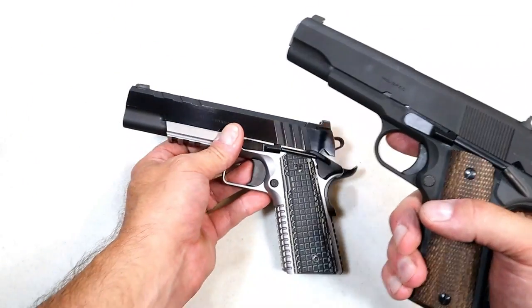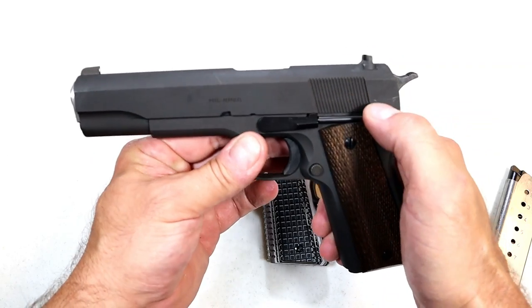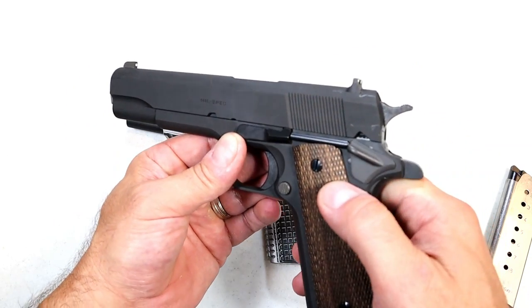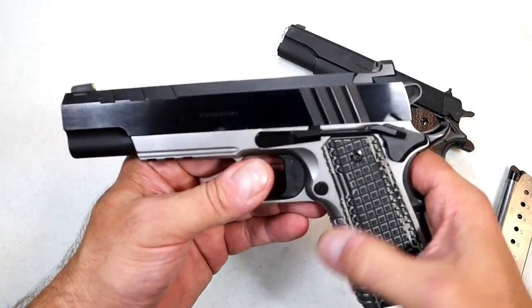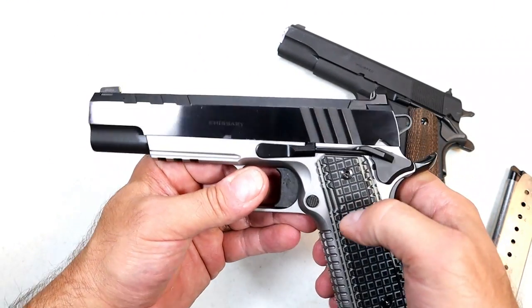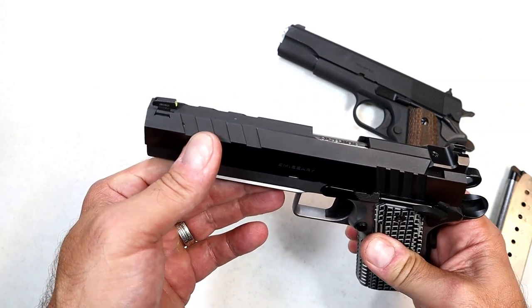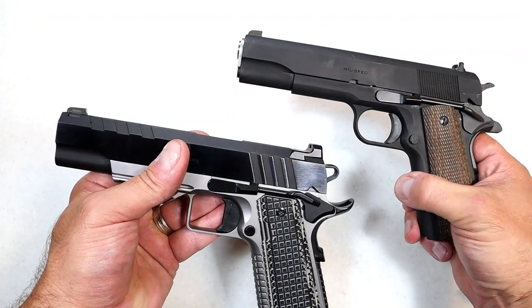If we look at the slide serrations, back in the day this was pretty standard — they just used vertical slide serrations. With the Emissary, it has deep cut slide serrations that are very modern, as well as forward serrations. And of course you're not going to see that on the Millspec model.